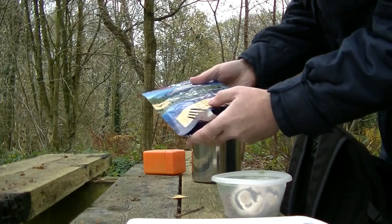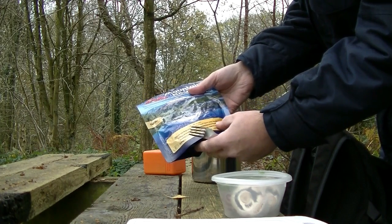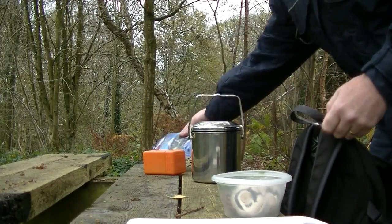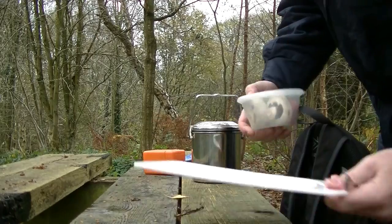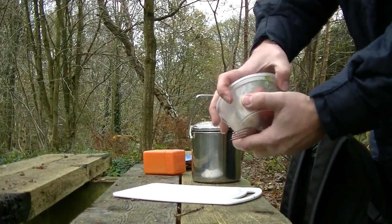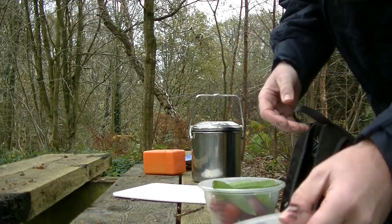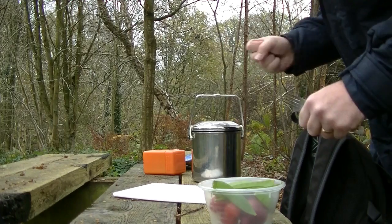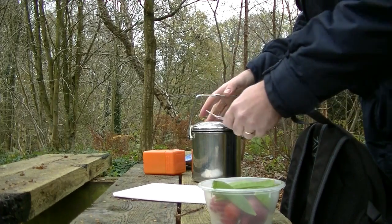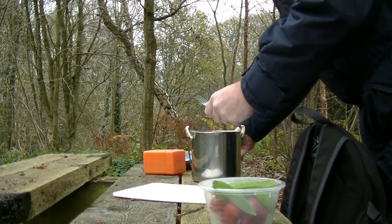So I've got a Mountain House meal - chicken and vegetables in black bean sauce with noodles. What I'm going to do is use my little tub of fresh veggies, cook them up first, and then add some more water and use the Mountain House meal over the top. So I'm going to turn on the pot.